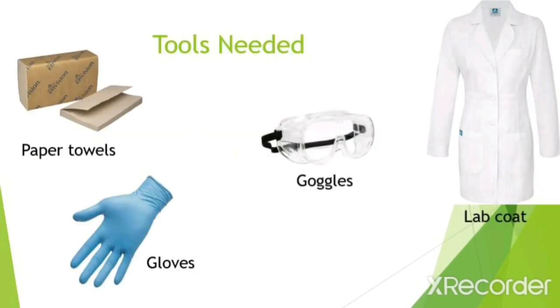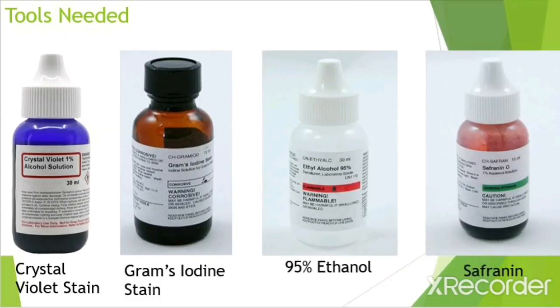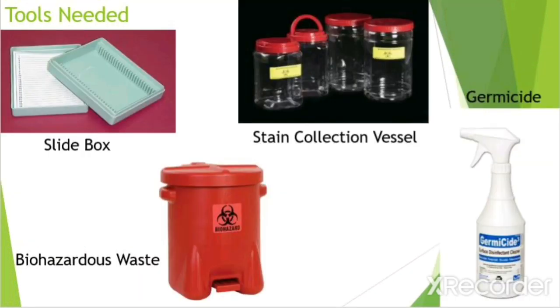The materials that you will need for this experiment include gloves, paper towels, goggles, lab coat, heat fix slide, stain tray, slide clip, water bottle for rinsing, bibulous paper, crystal violet stain, Gram's iodine stain, 95% ethanol, safranin, slide box, stain collection vessel, biohazardous waste container, and germicide.